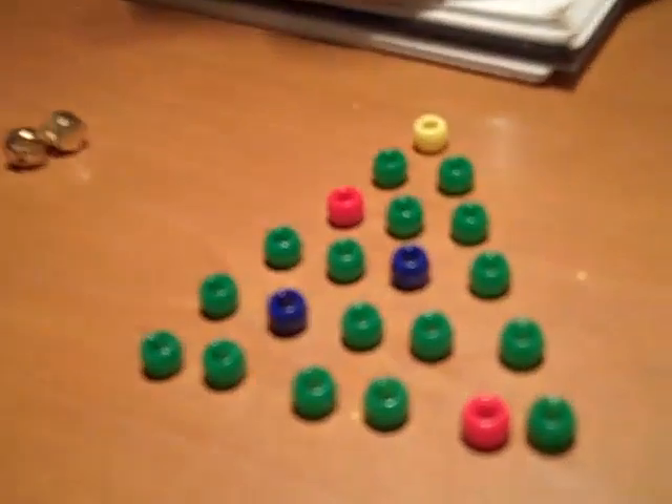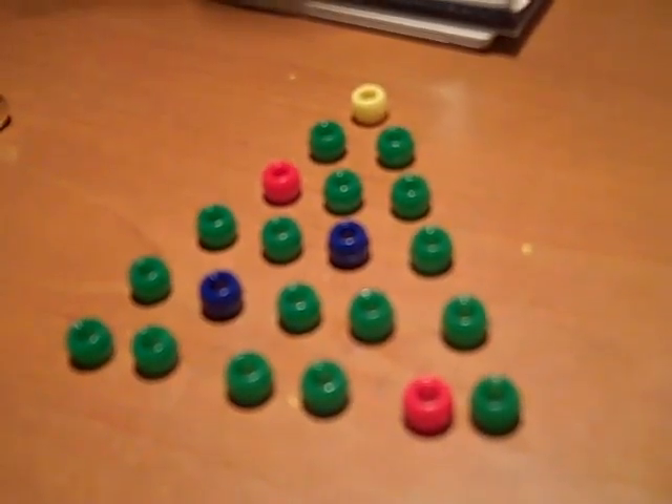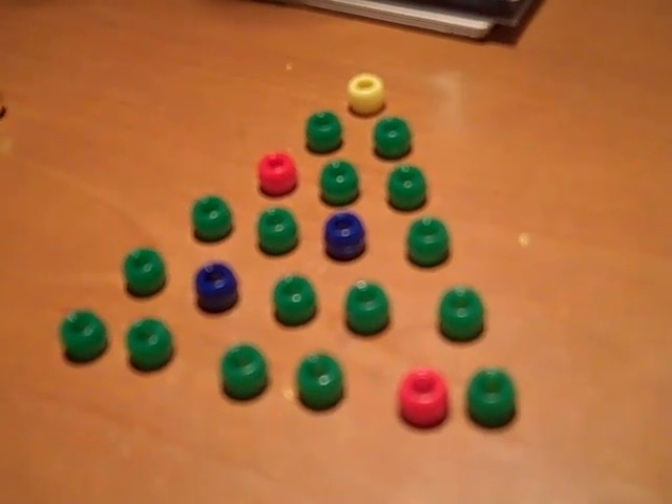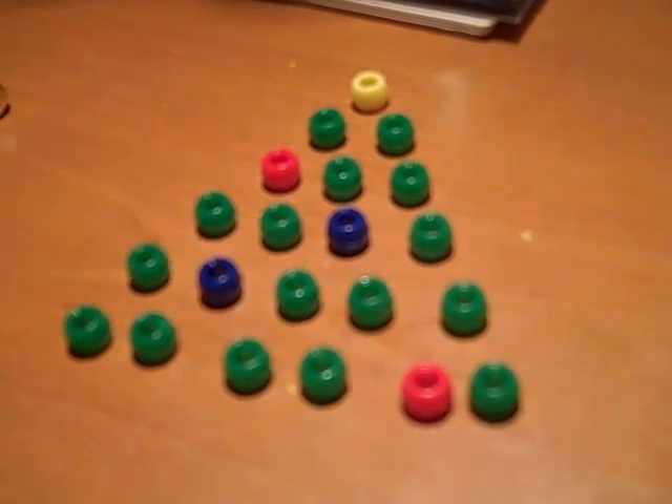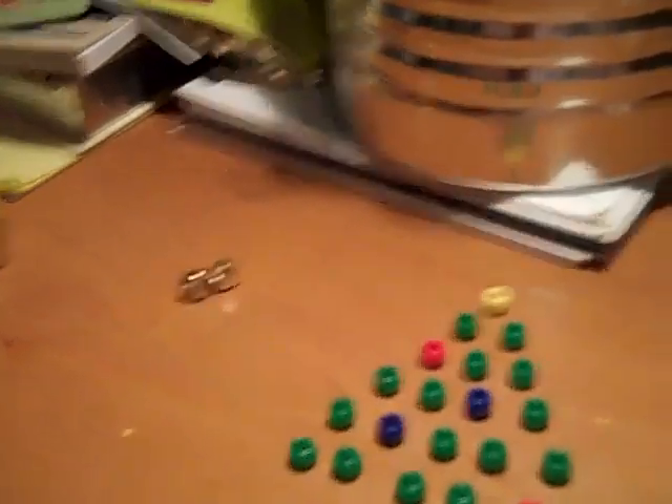Okay, you will need — these are called pony beads. You need one yellow, two red, two blue, and there's about sixteen green. Two little jingle bells. And this is curling ribbon. You need about fifty inches, and you want to make sure the ends are cut on a diagonal so it's easy to thread through the bead.